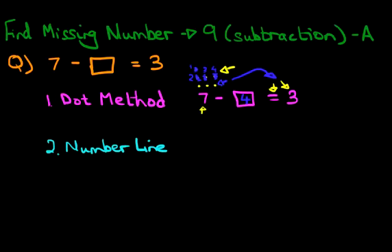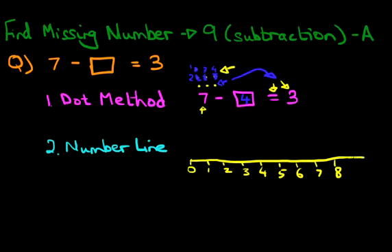So let's draw our number line here. Our number line is going to start at 0, and let's count upwards: 1, 2, 3, 4, 5, 6, 7, 8, 9, and the last one is 10. So that is our number line from the number 0 to 10.